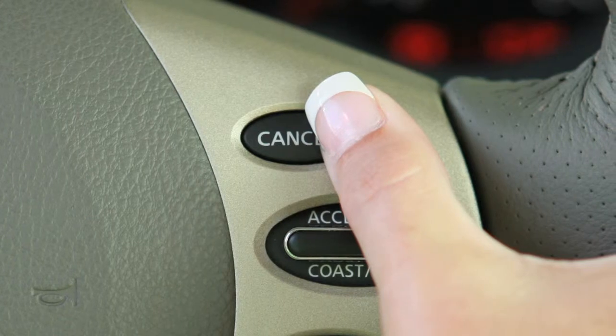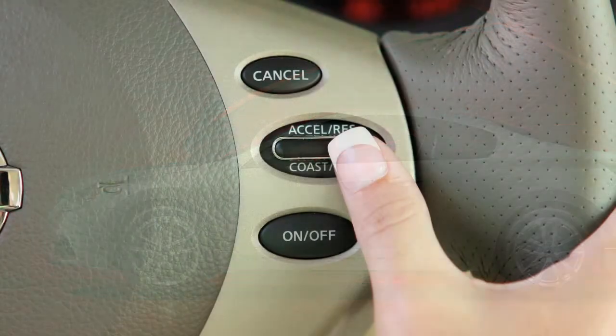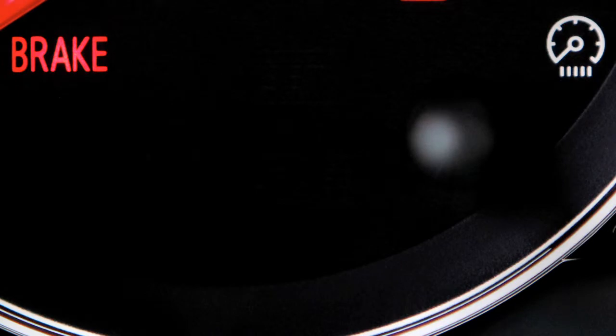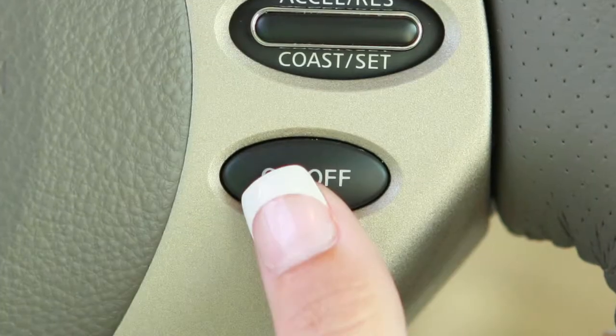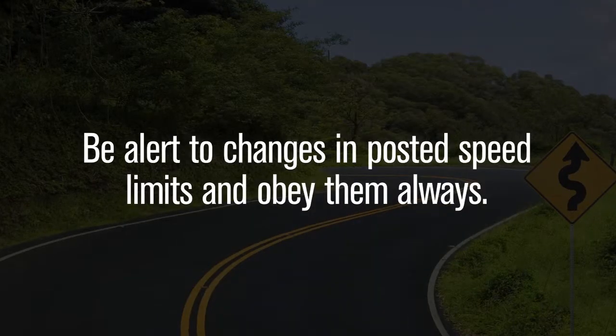To cancel Cruise Control, press Cancel or tap your brake pedal. To resume cruising at your last set speed, push up on the Accelerate Resume switch. To turn Cruise Control off completely, push the on-off switch. The cruise indicator light will turn off.